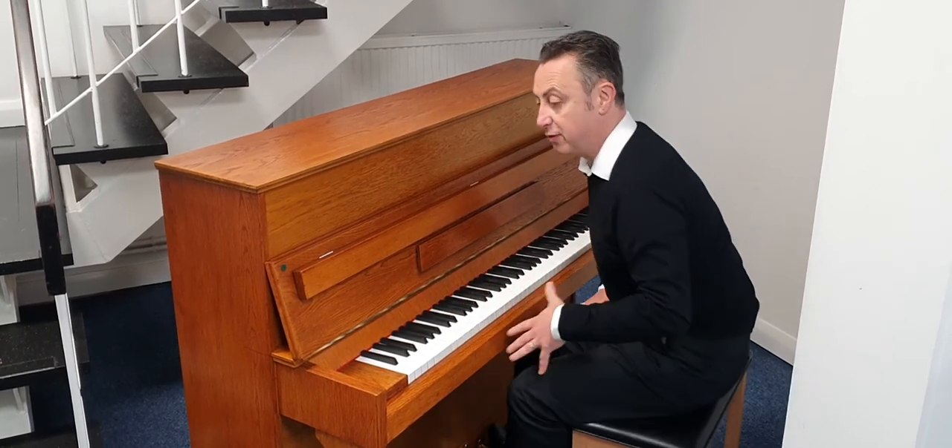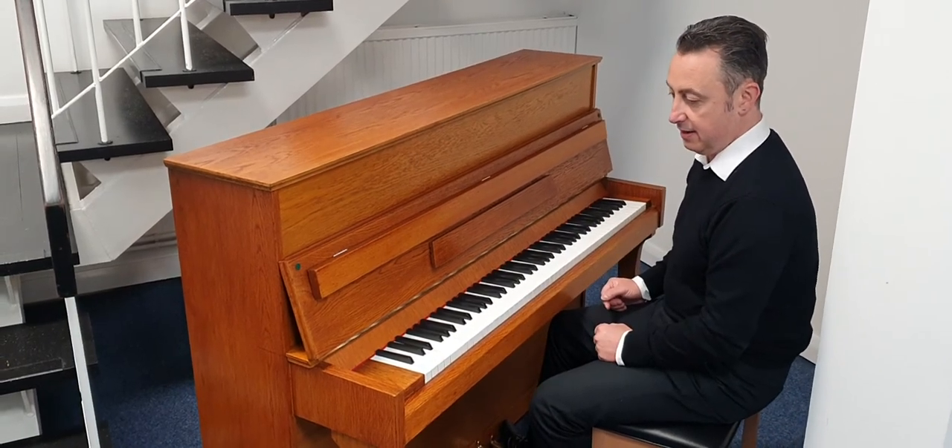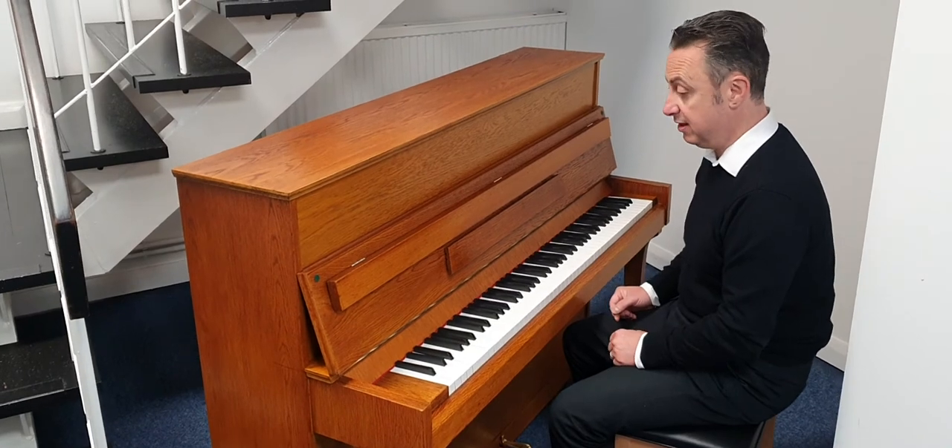It's got a lovely tone, great ring, excellent sustain. It really is a lovely piano and plays really nicely.